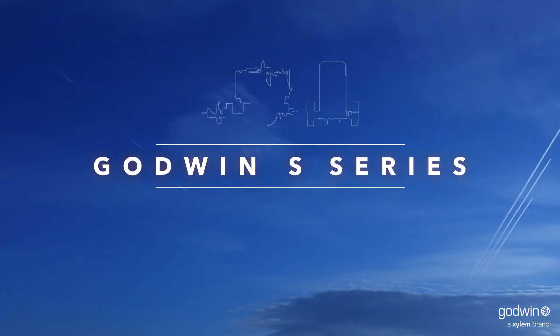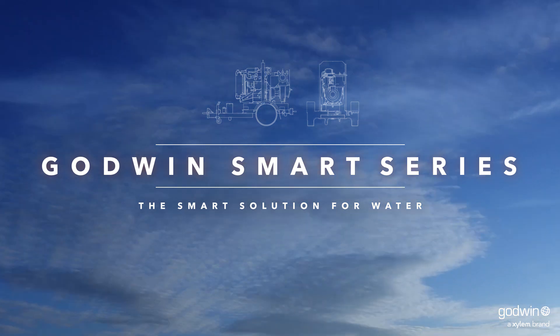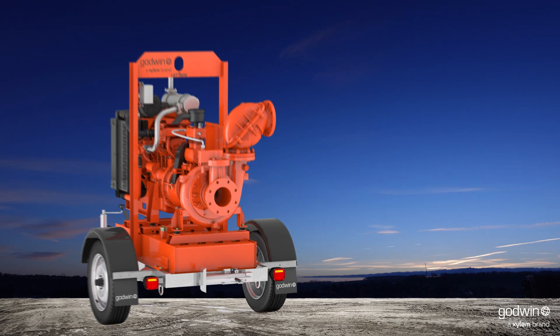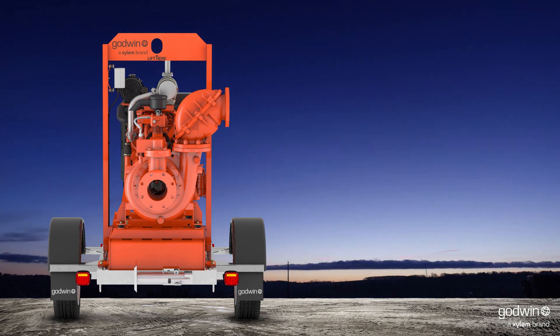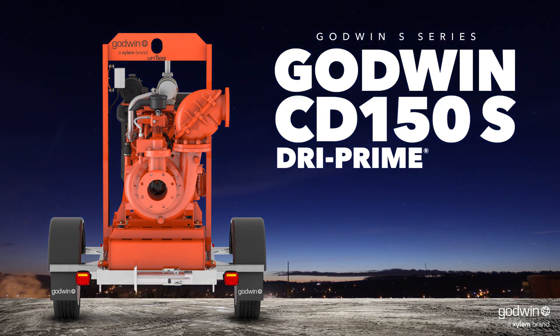The Godwin S-Series — the smartest, toughest, most reliable pumps on the market today. And now we're taking it to a whole new level. Introducing the newest member of the Godwin S-Series: the Godwin CD150S Dry Prime Pump.